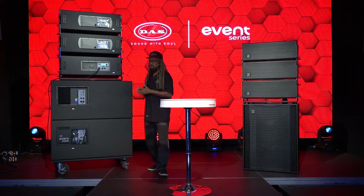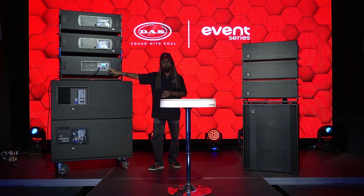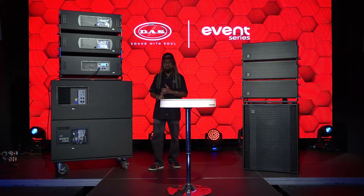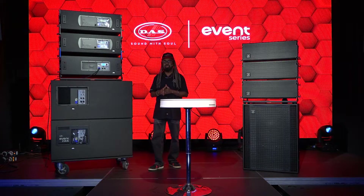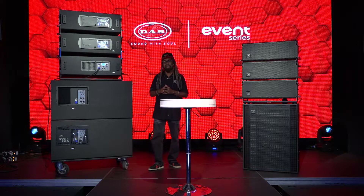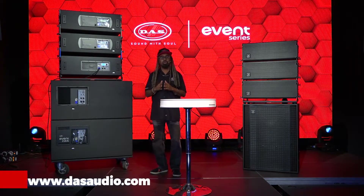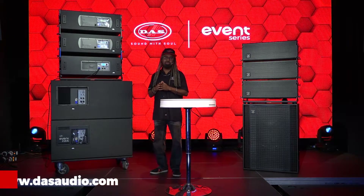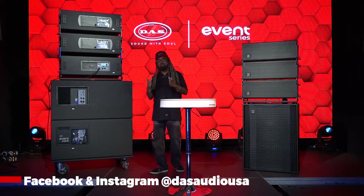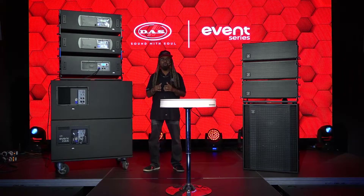The Event 218A is the only module that has DAS control. The 208, the 210, and this series of wood cabinets use Easy DSP, while the 212 uses DAS control. If you want to know more about DAS Audio products, visit us at www.dasaudio.com. You can follow us in the USA on Instagram and Facebook at DAS Audio USA. Thanks for watching.